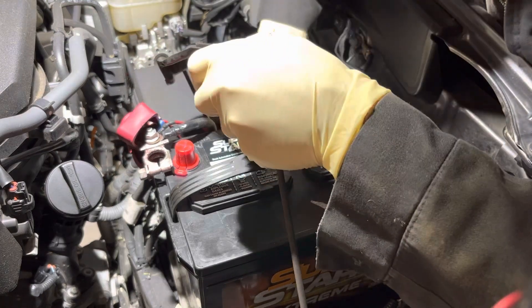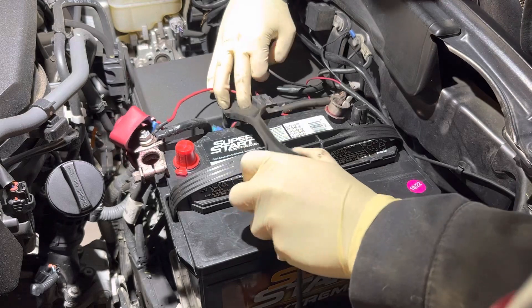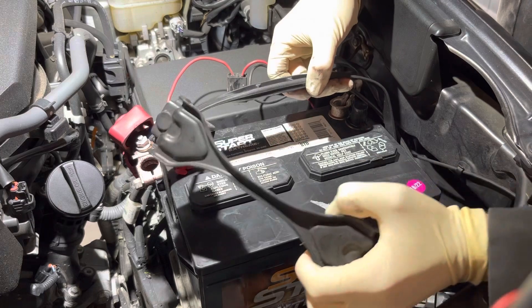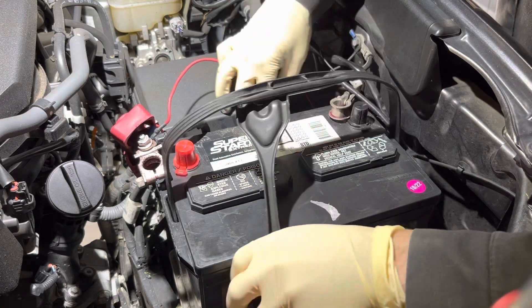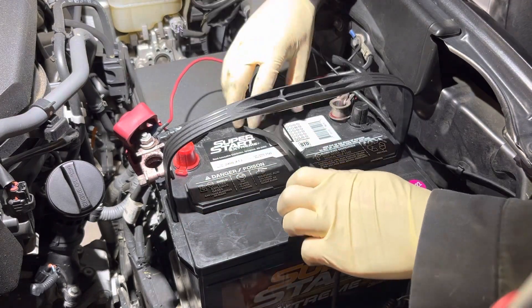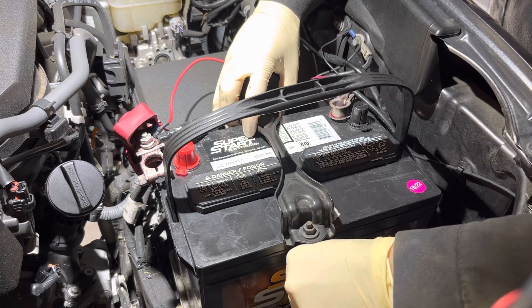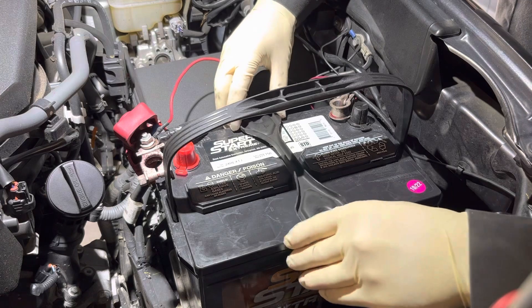Now that we've done that, we want to focus on getting the hold-down bracket back in place. First we'll get the back side looped in to its respective spot — we're going to go underneath this handle because the old battery did not have one. Then we get the lock down in place and turn the stud so it catches that factory location.